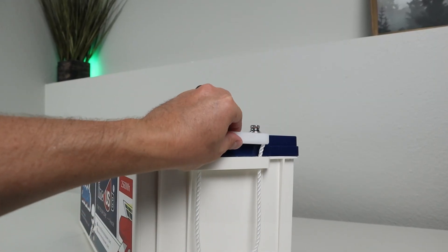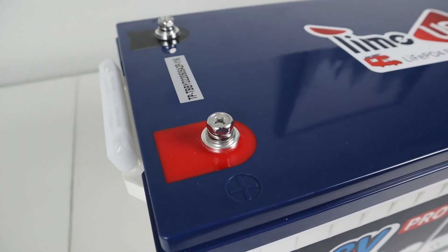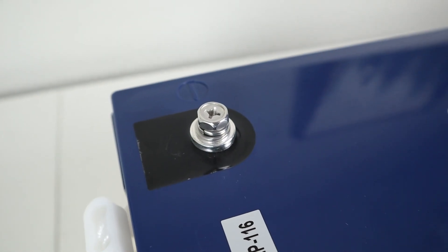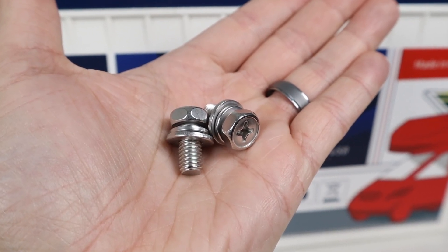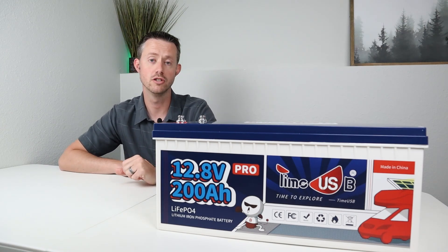Because this battery is so heavy, it comes with two handles — one on each side — which is nice to carry it around. Looking at the top of the battery, you have your main positive and negative connections which are epoxied in and very durable. It comes with two sets of M8 screws which have plenty of thread on them so you can connect multiple connections up to each ring terminal.